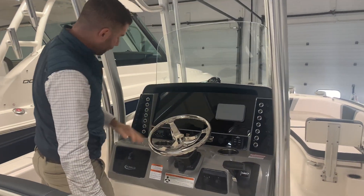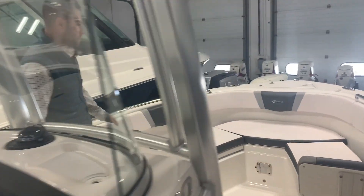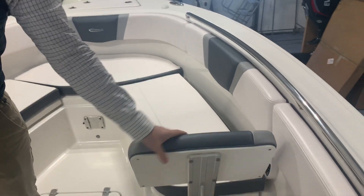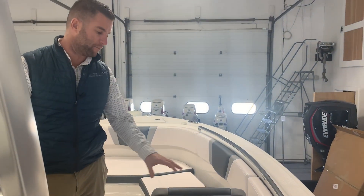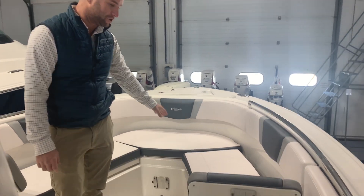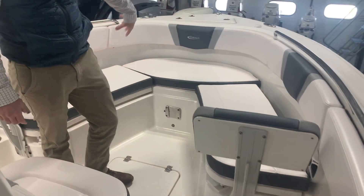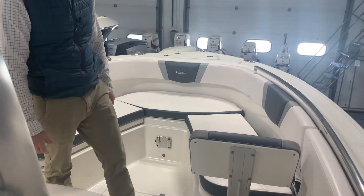Moving forward up front, you have wrap-around seating with all the cushions. You have your backrest — if you're fishing with the guys, you can take all the cushions out and they store in the head compartment. The backrest comes out as well. But if you're doing a family day, this is an excellent social zone. You have all the cushions, your backrests, and a table mounts right here, so now you have a booth-style shaped sofa to entertain and eat.